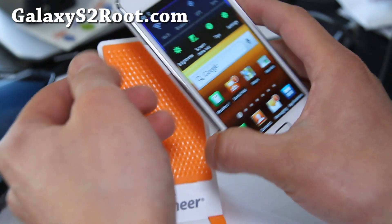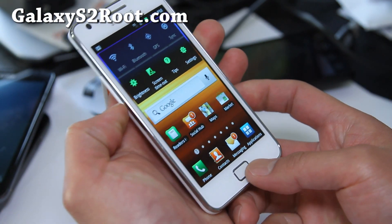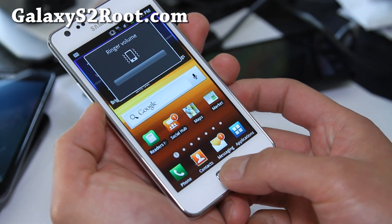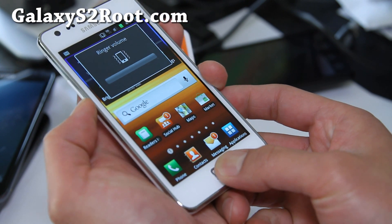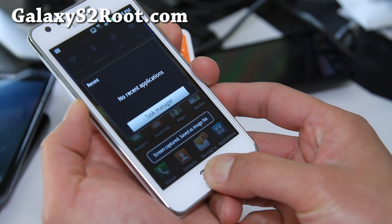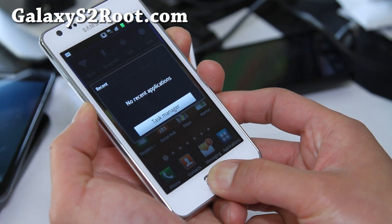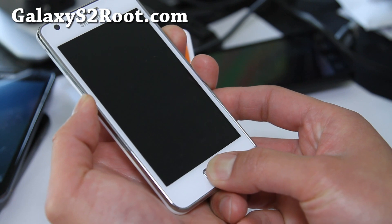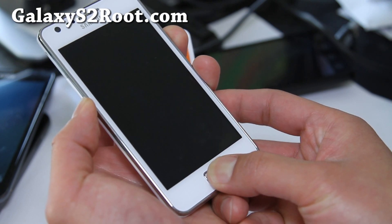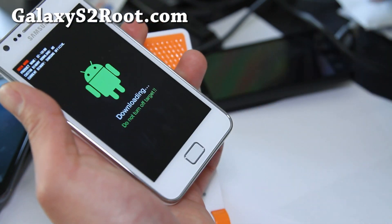What we'll do is disconnect it and put it into download mode. Hold down the volume down button, the home button, and the power button, and hold them all together until it reboots into download mode. Then hit volume up and it's in download mode.